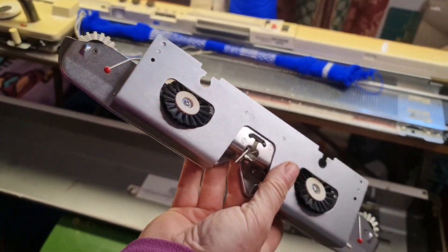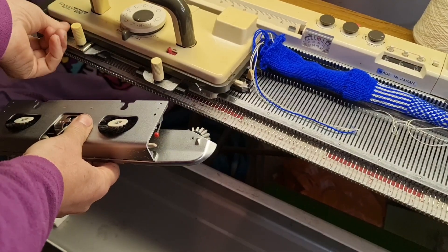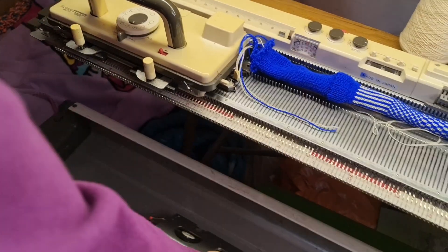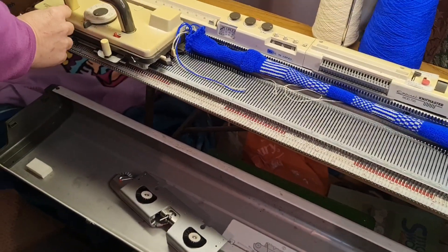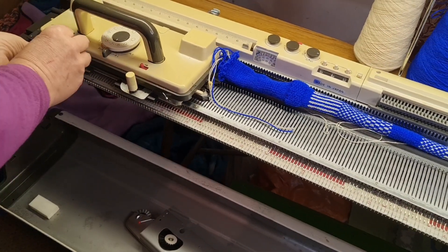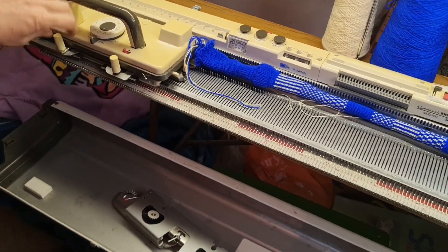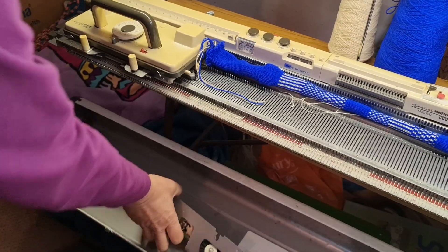First of all, this piece was on here on the thumb screws — let me just put it where it should be. We undo the thumb screws, we get our locking device before we forget, because this machine glides. You don't want to lose the carriage, so we lock the carriage down to the bed, and that should go flat down to the bed with the thumb screw.